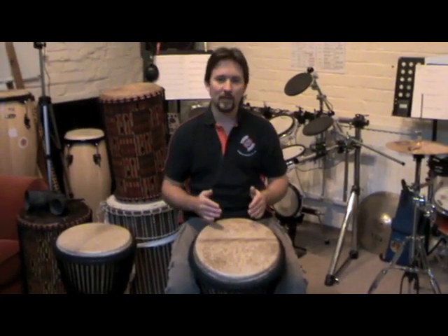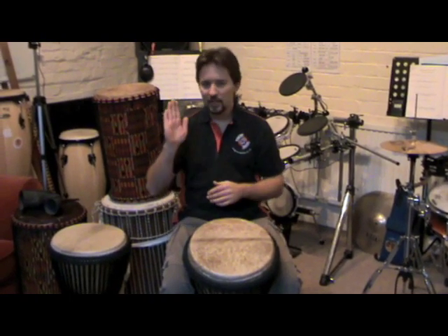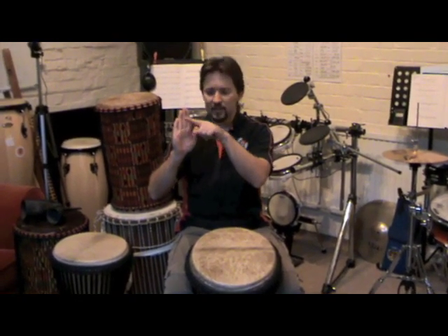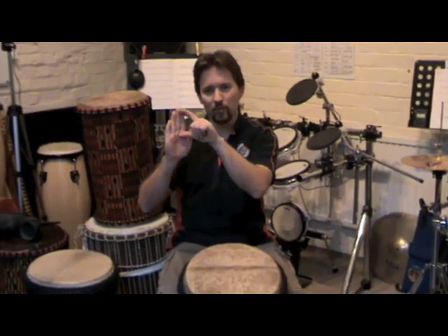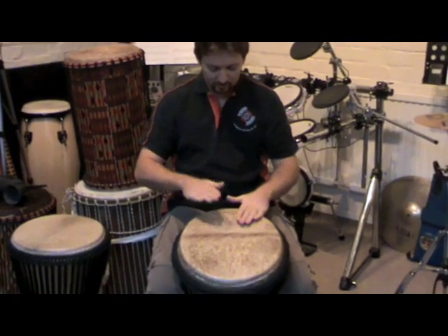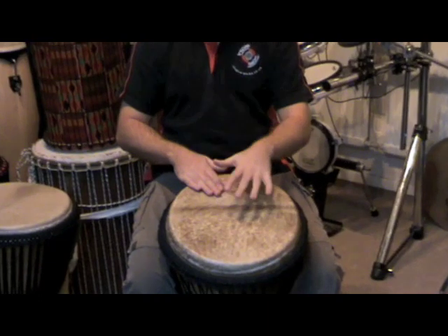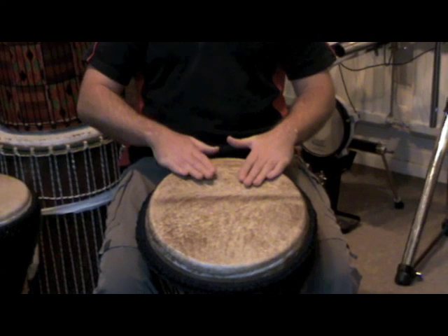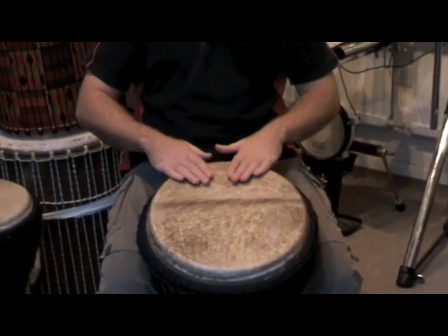The second sound on the djembe is the tone. The tone is played with a flat hand, thumb away from the fingers. From where the fingers meet the palm upwards, that part of your hand is what you use. The tone is played by placing your hands on the drum — if you imagine your djembe is like the face of a watch, that's five o'clock and that is seven o'clock.